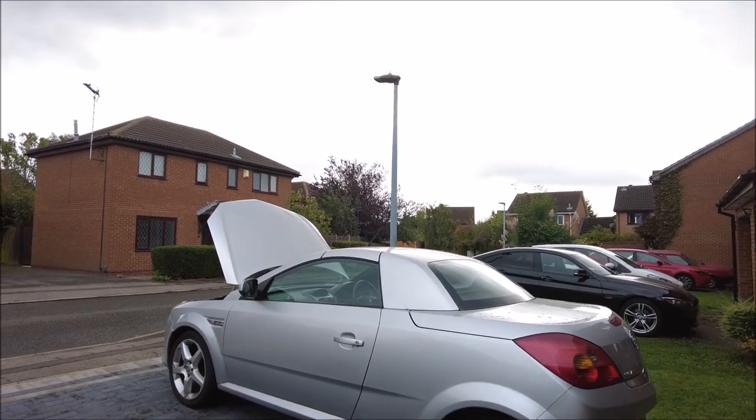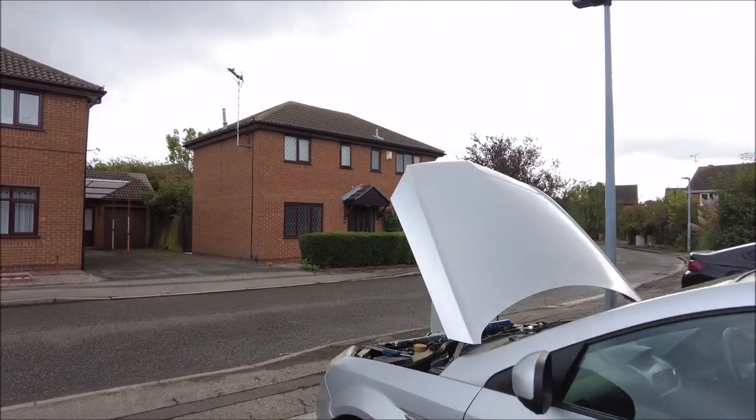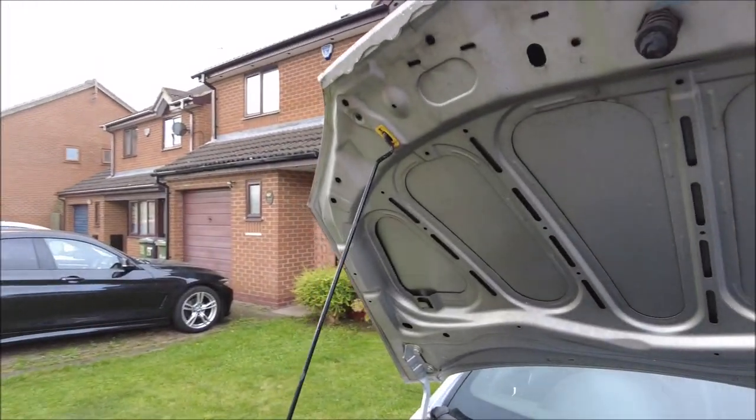Hello internet, back again. Not going to start with a face shot and me chatting because I look worse than I sound at the moment. Apologies for the hoarse voice — flu's a killer.